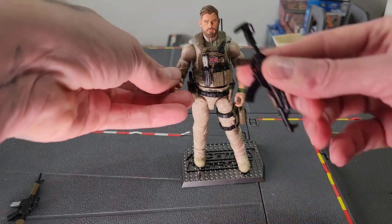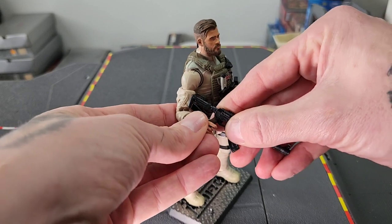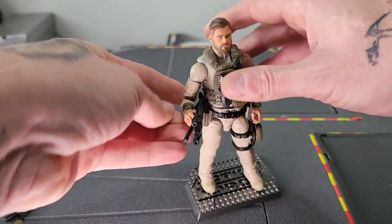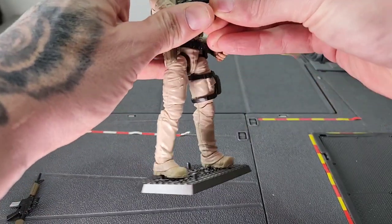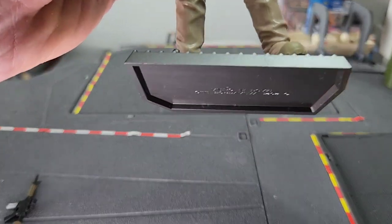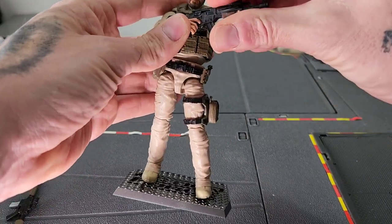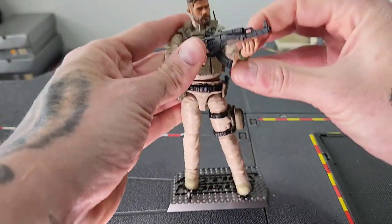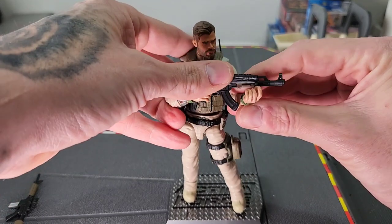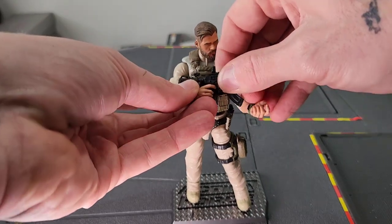In the film he does use an AK at one point, so that's why I grabbed this one — which is a spare from my classified Sergeant Slaughter. You can see he can hold that obviously. It might be a bit difficult to get him into a firing position because the web gear is a little bit tricky, but you get the idea. There he is with the AK. Looks pretty tough, actually — that's the first time I've put it on the figure. I dig that.